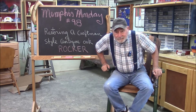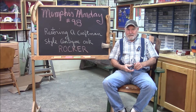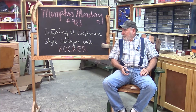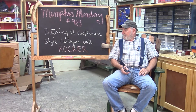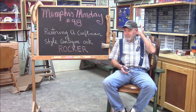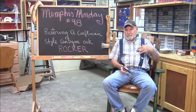Good morning and welcome to another Memphis Monday — Memphis Monday 98. Today we're going to be restoring an antique craftsman style antique oak rocker, and it looks like a pretty fun project. Let's knock off the chitchat and go over and take a look at the rocker and see what the story is.